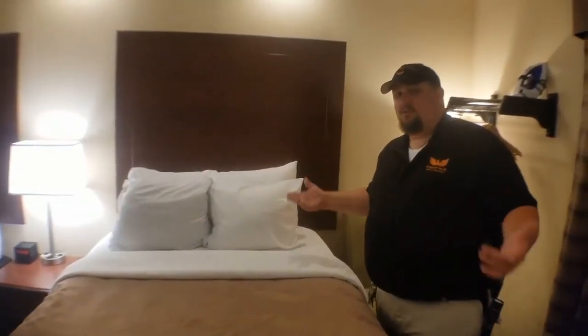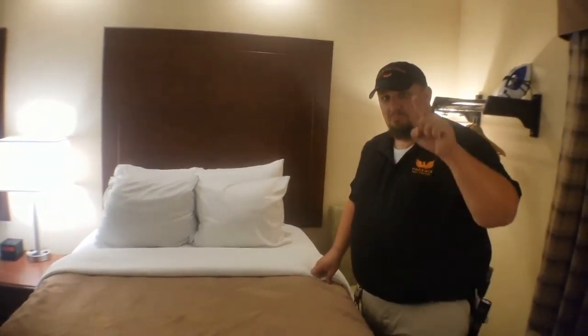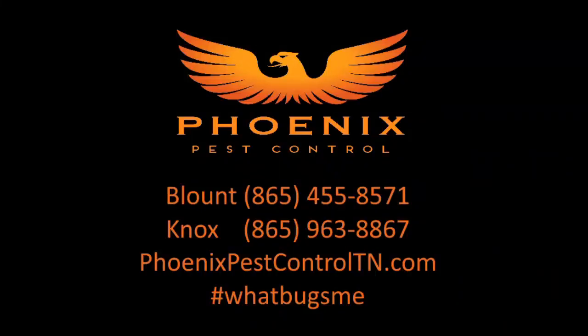I hope this has helped. If you have any further questions, let me know. You want to know what bugs me? Bed bugs!